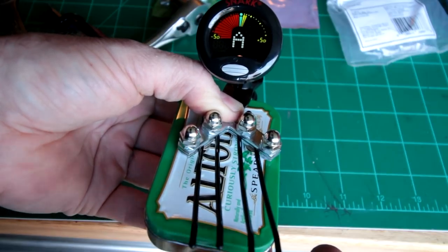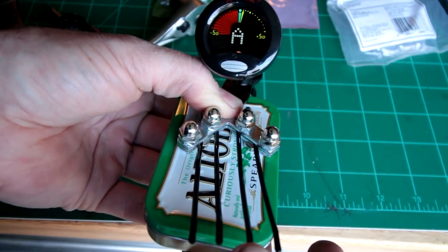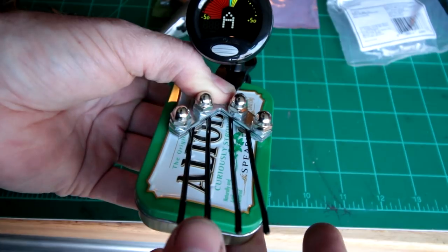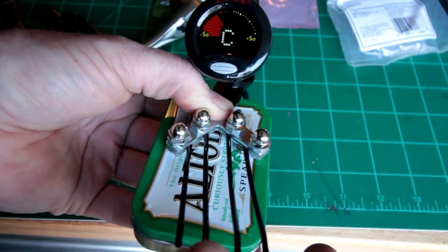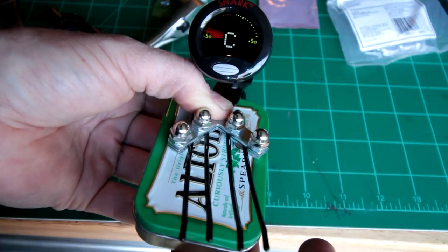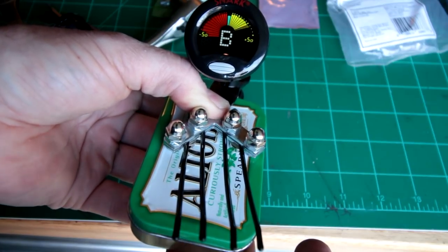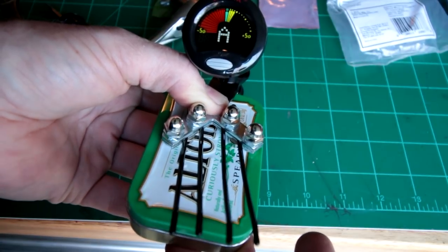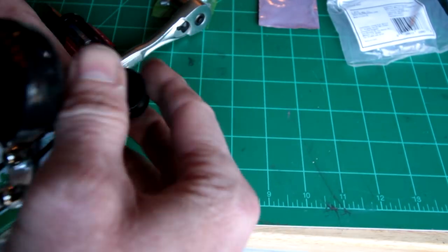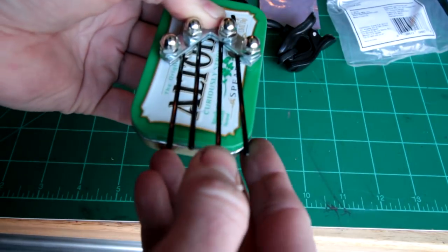You can see here I've got this one pretty much close to A. So basically just tune them where you want them.